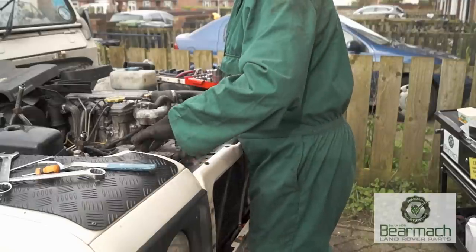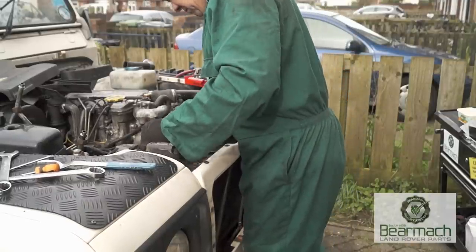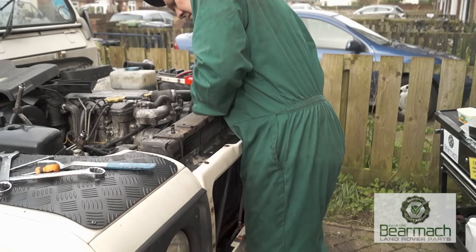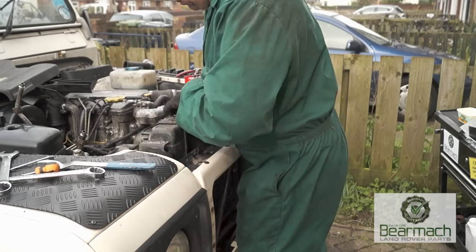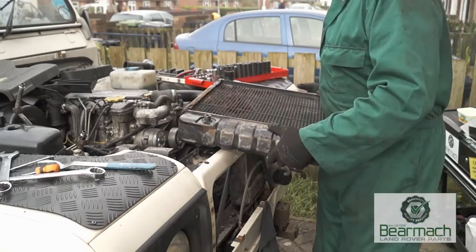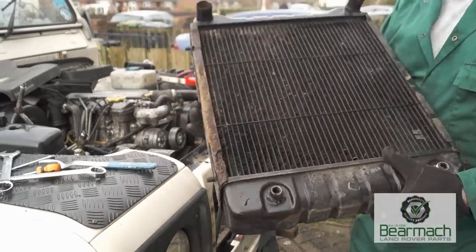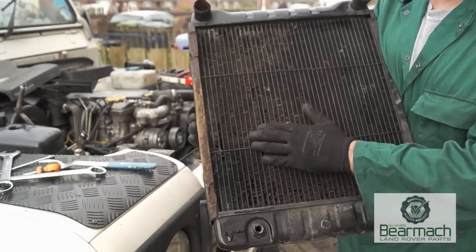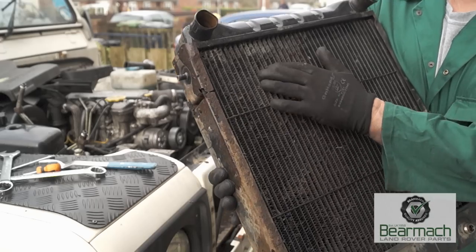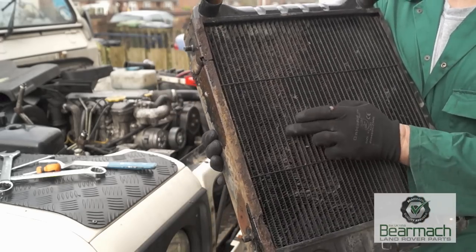It should be easy enough to remove the radiator; sometimes you'll have to push the frame just slightly out of the way to let the radiator pass. Radiator is out, and you can check the condition of it. As I've already shown you, this radiator is wrecked — this is not a serviceable item. In the winter it may get by, but come summer time you'll have problems.